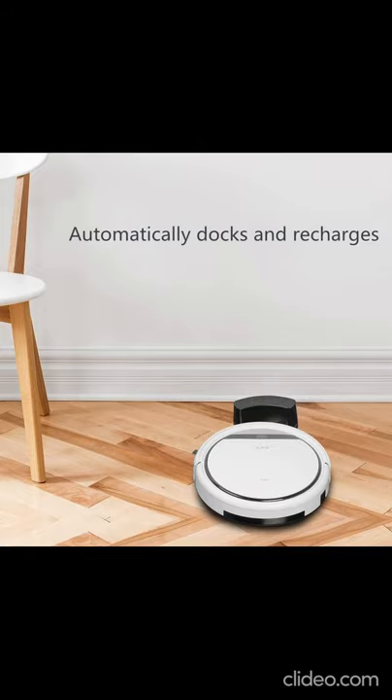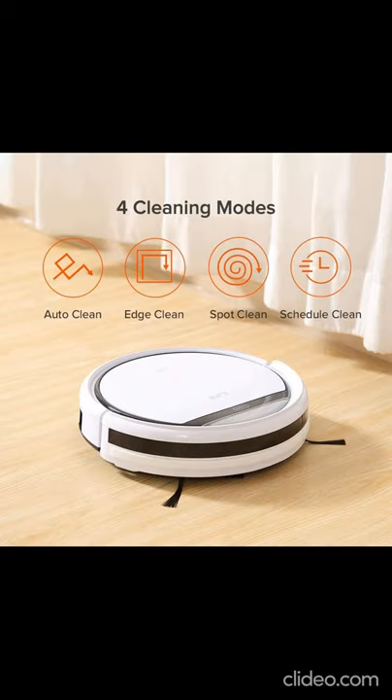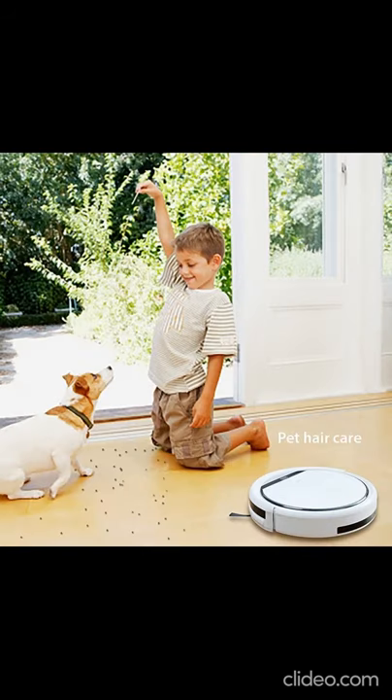Easy operation with remote control or one-touch auto-clean button on the robot. Maintenance tip: empty the dust bin and clean the filter after each use. Replace the filter every month. 12-month warranty included. Customer service team provides peace of mind and great service.